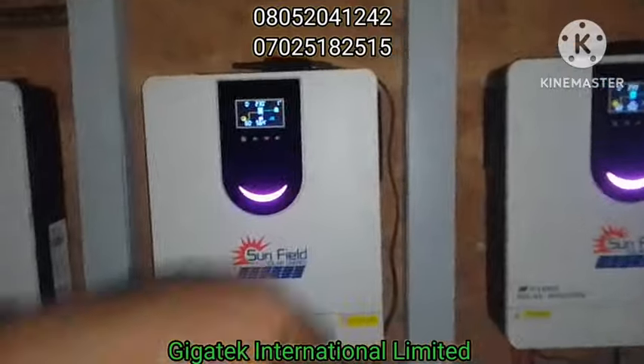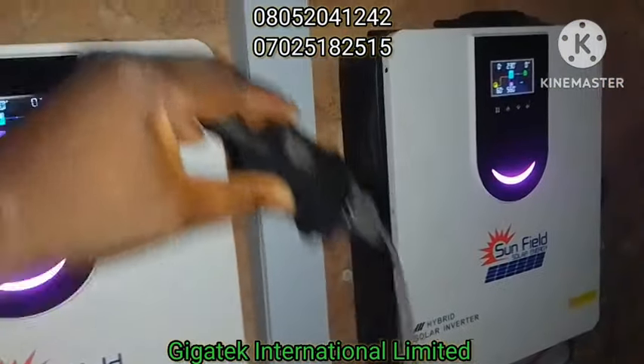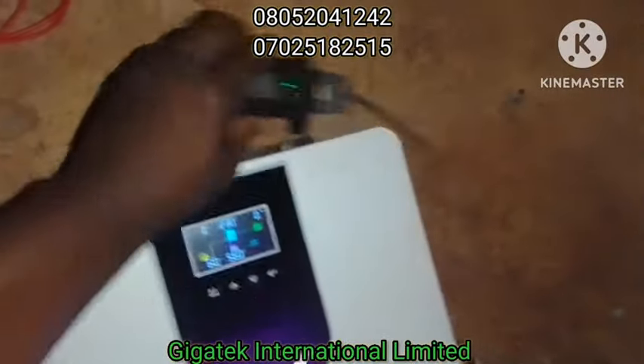This inverter has a Wi-Fi feature. Tomorrow we will program that.